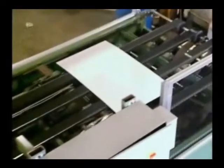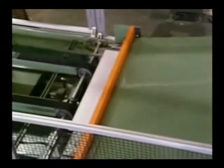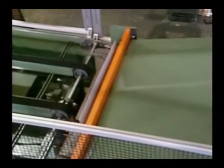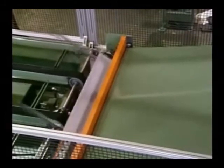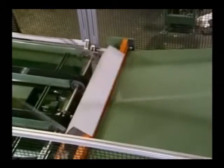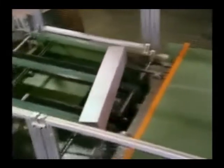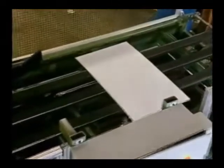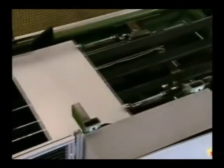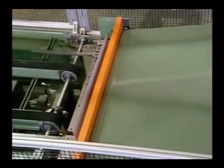The unit will brake-form duct sections with one to three bends to produce L-shape or full wrapper duct in a wide range of sizes. The back gauge then feeds the completed duct out of the brake and onto the powered exit conveyor.